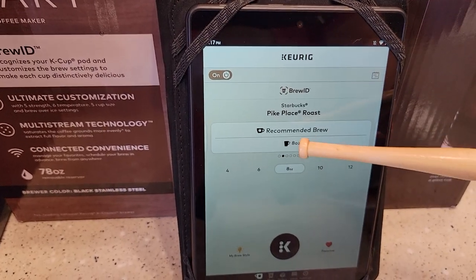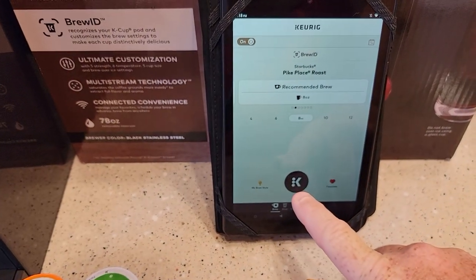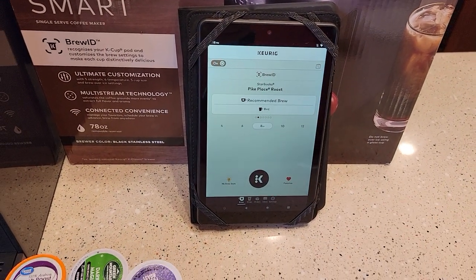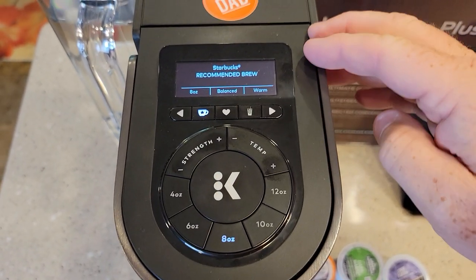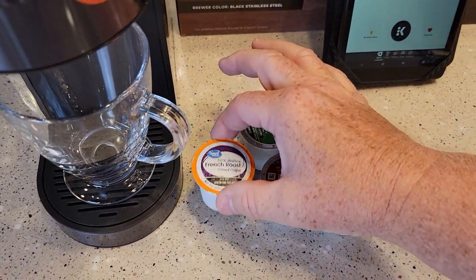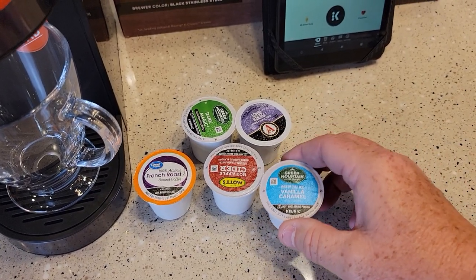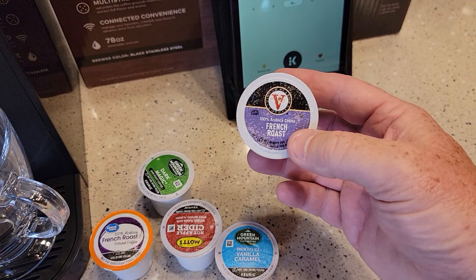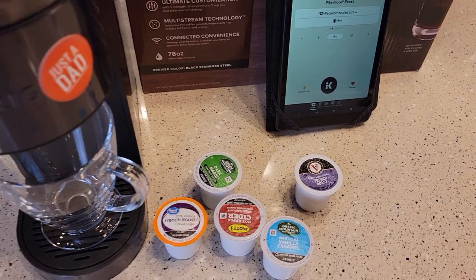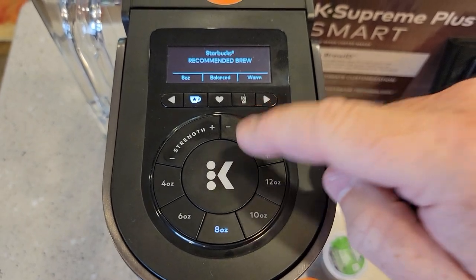That's the recommended brew button — it automatically lights that up. When you've got the app, it shows you that's a Pike Place Roast and tells you the recommended brew is 8 ounce. What's new is I can press this K button right here on my smartphone — it's as if I'm pushing the K button on the machine. It will do a remote brew, so you can do a brew from your smartphone. They've made it very simple. It doesn't recognize all K-Cups; it has to be one that Keurig makes or is involved with.